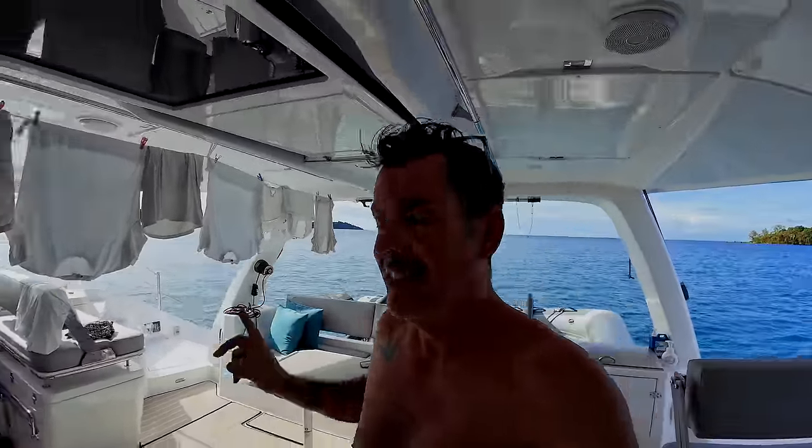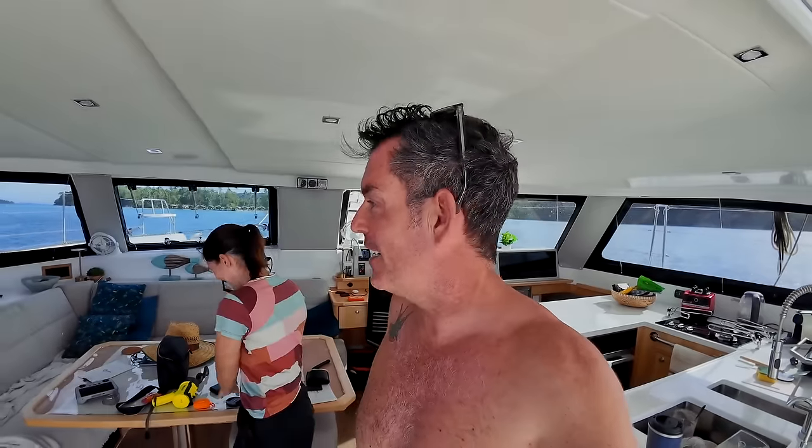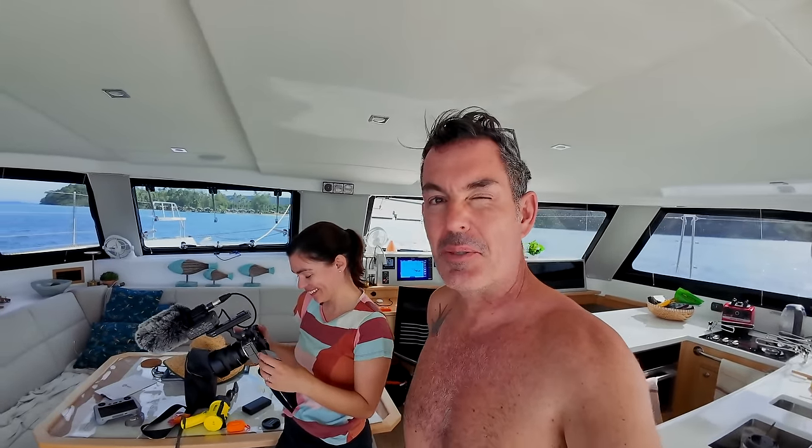Good morning. That sound is the water pump because we are doing some washing. It's so loud — still trying to get used to having a washing machine on the boat.